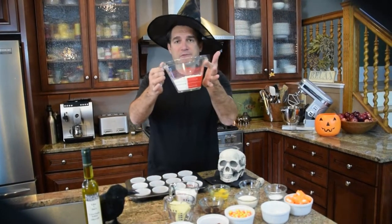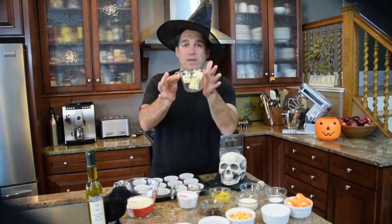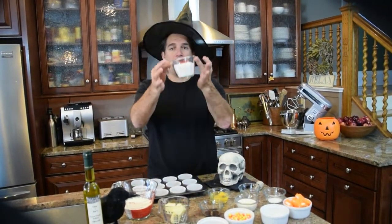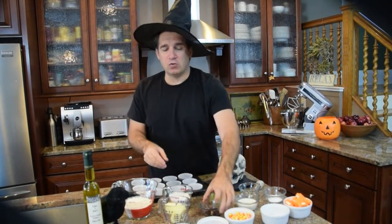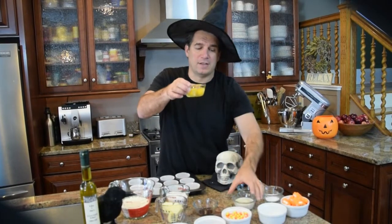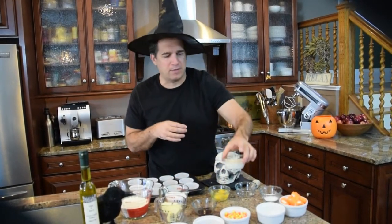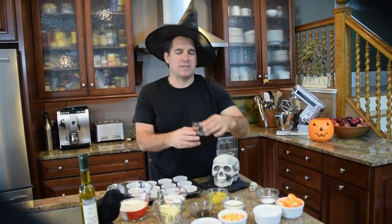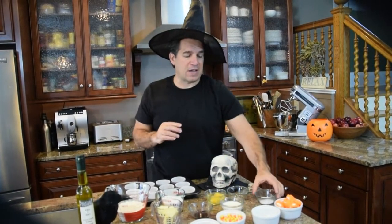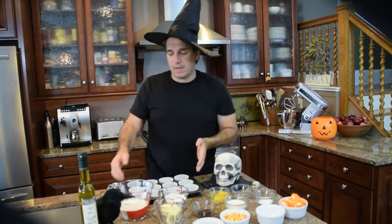Here's what we've got: one and a half cups of all-purpose flour, half a cup or one stick of unsalted butter, one cup of sugar, two teaspoons of vanilla, two eggs at room temperature, half a cup of heavy cream — and yes, this is not a low-fat recipe — a pinch of salt, and two teaspoons of baking powder.